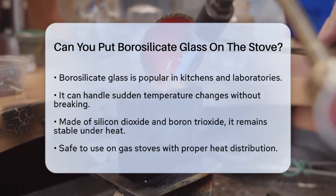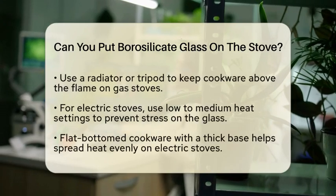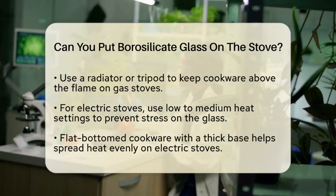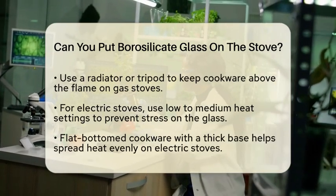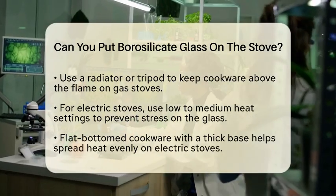When it comes to gas stoves, you can definitely use borosilicate glass cookware. However, it is important to distribute the heat evenly. One way to do this is by using a radiator or a tripod to keep the cookware above the flame. This helps prevent any thermal shock that could cause the glass to crack.